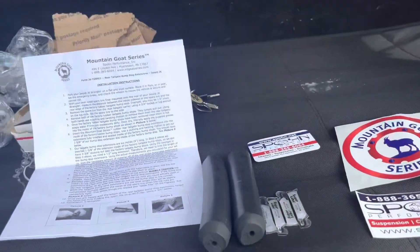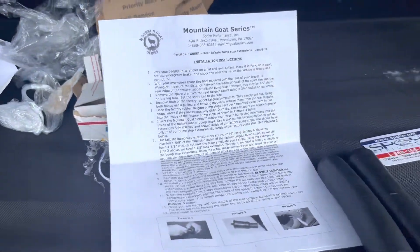Now that I just have 33s, this is what I'm going to do for now. If I ever go up to 36.5s or 37s, I'll probably have to go to a new carrier. But until then — budget saver — about $50 all together. Let's do it.